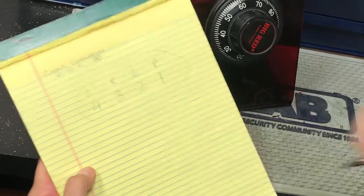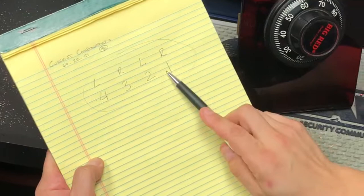So here's the pattern: left, right, left, right — four turns, three turns, two turns, one. So for 69, I would turn left.